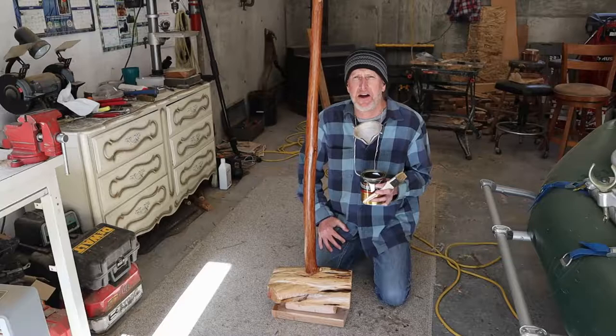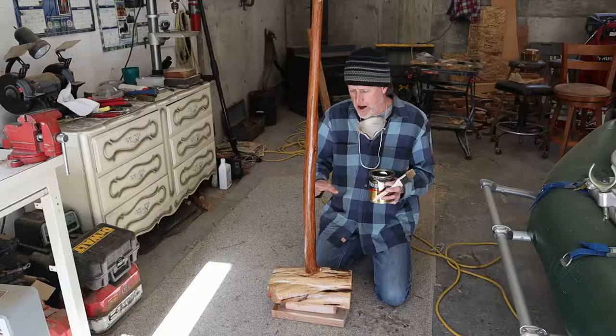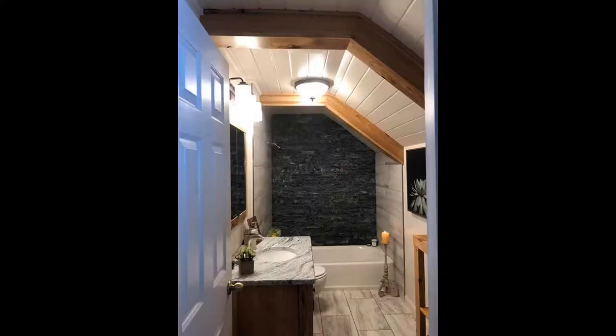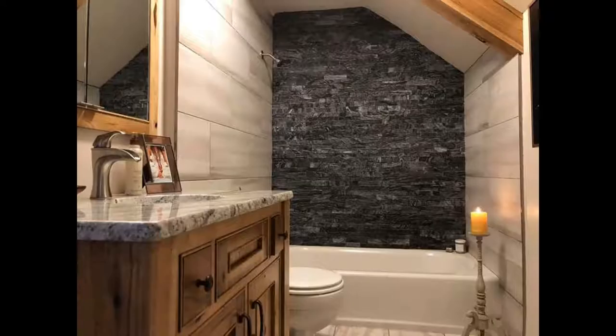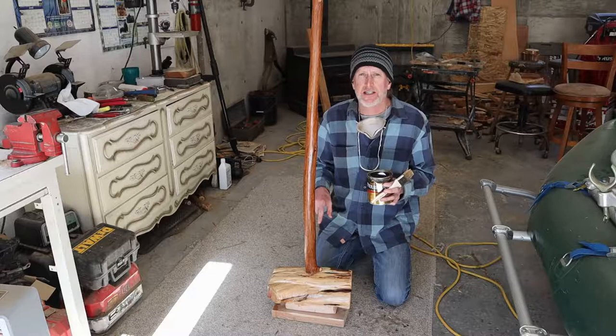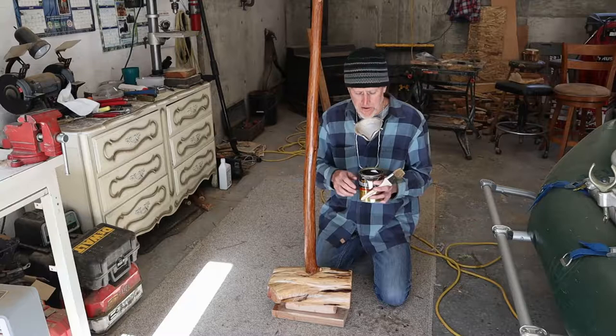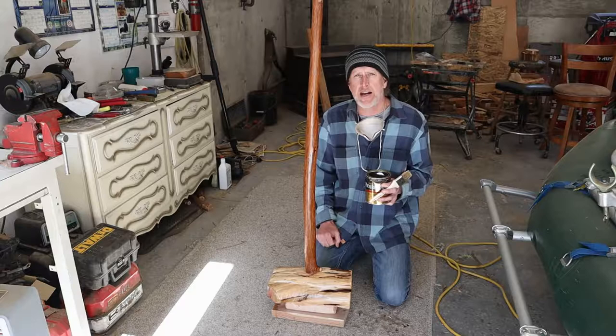Hey everyone, Todd Corsetti here, making Amber a log and antler towel holder for her Zen bathroom that I remodeled last year. I made this juniper base — a juniper log or pole — when I made the little juniper stool shown in the previous log furniture video; link is below and at the end of this video. Now I'm going to put a third coat of urethane on it, let it dry overnight, and it'll be ready to attach the antler towel holders tomorrow.